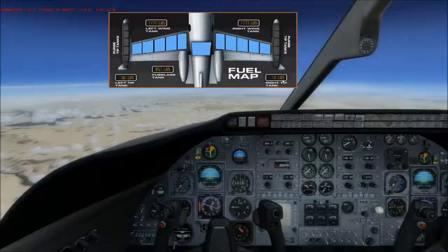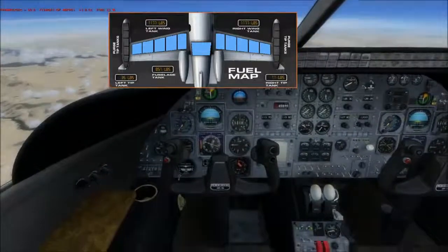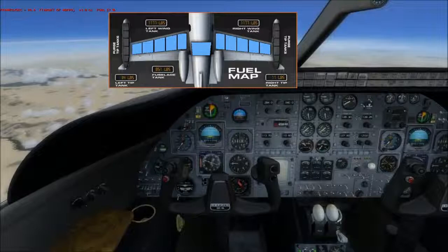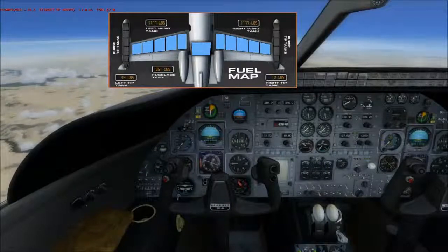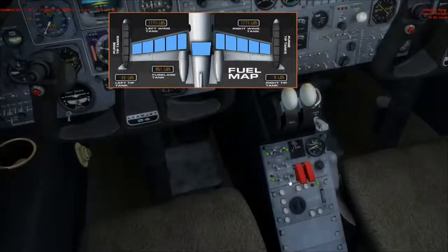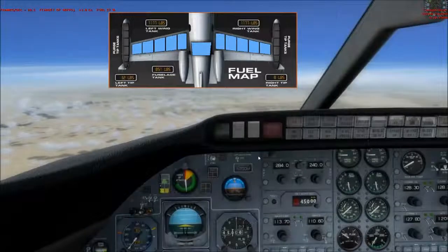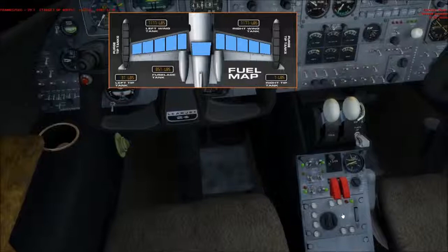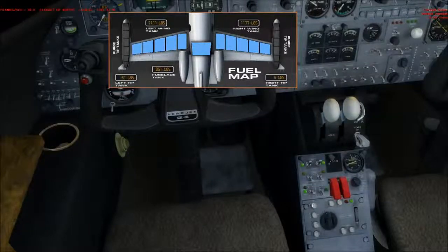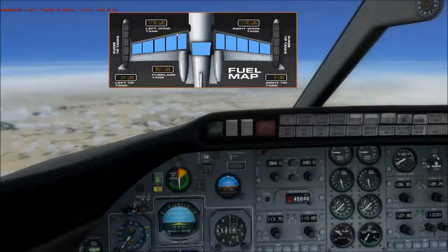You'll notice I've got an imbalance of 35 pounds and 11 pounds — about a 25-pound imbalance between the wings. In that case, I would hit the cross-flow switch and try to get them to balance out. The engines have begun drawing from the wing tanks.